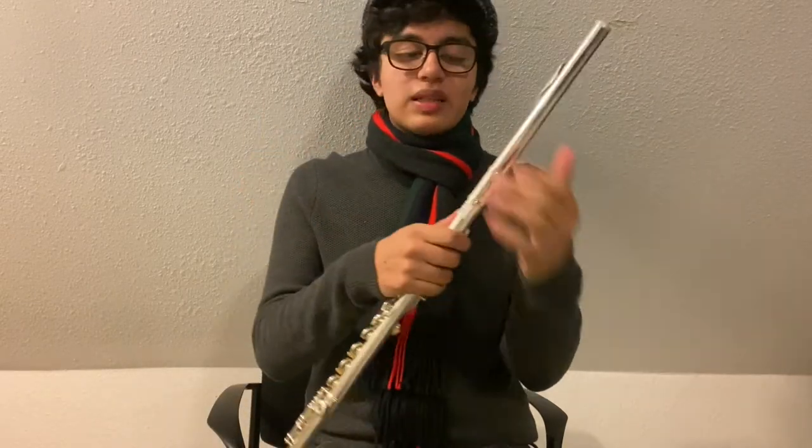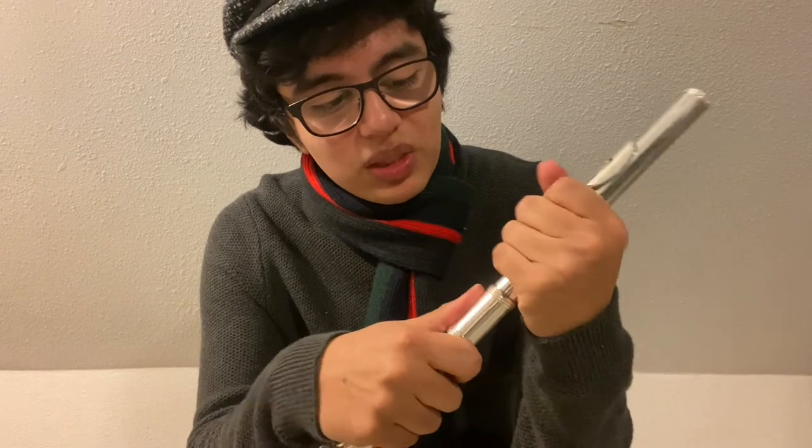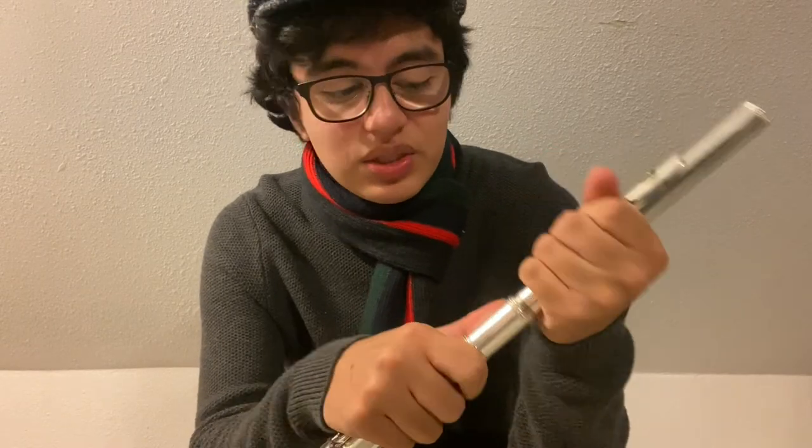One last thing: you want to make sure that your head joint is not pushed all the way into the instrument, because if it is, you're going to be playing really sharp. So just gently twist it out a little bit. And now your flute is properly assembled.